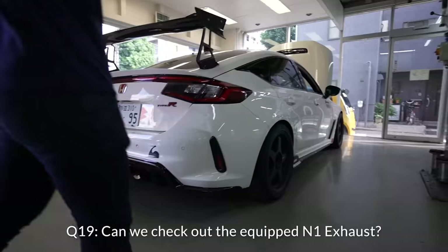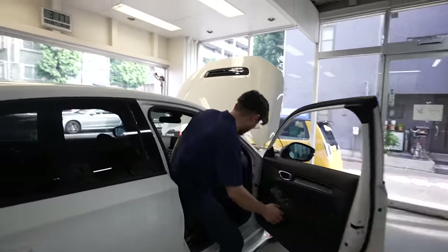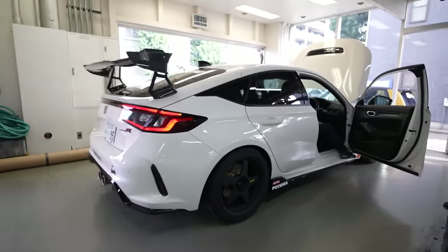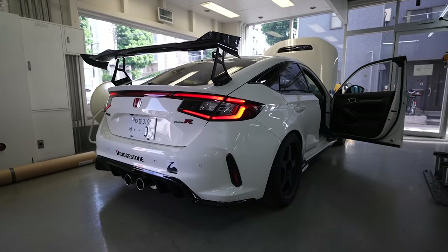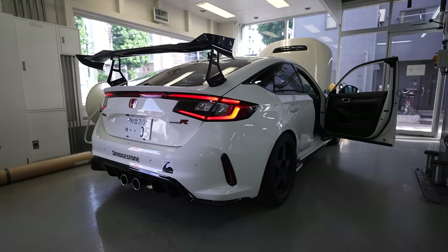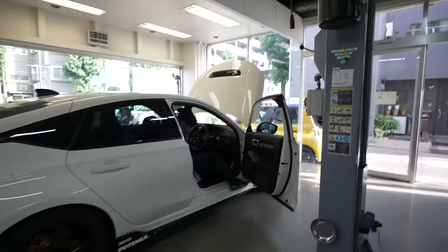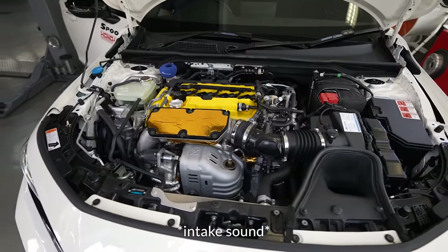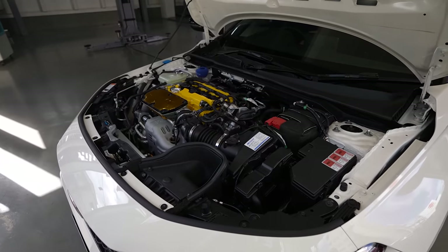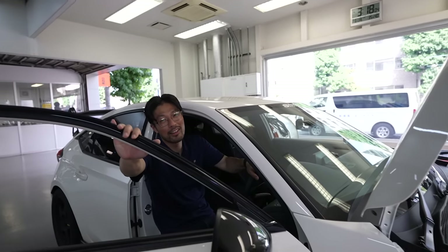This car is running the N1 exhaust. Can we turn it on to hear it? Sure. Does the tuning change the sound at all? Not so much, actually. [Engine starts — sounds great.] That sounds super great. It's all stock sound? Yeah, all stock.